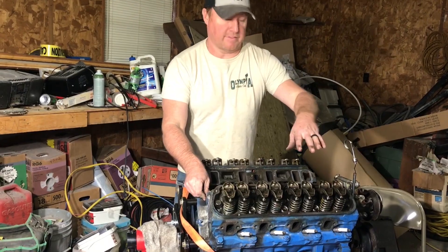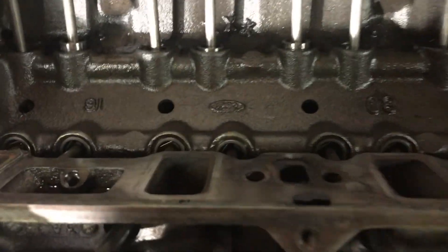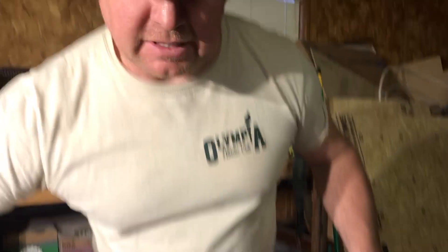Alright guys, we got the valve pan covers off, we got the intake off. Look at this thing — it is so clean! We were stressed about this and now it's looking like a promise. Good motor, v-tune.